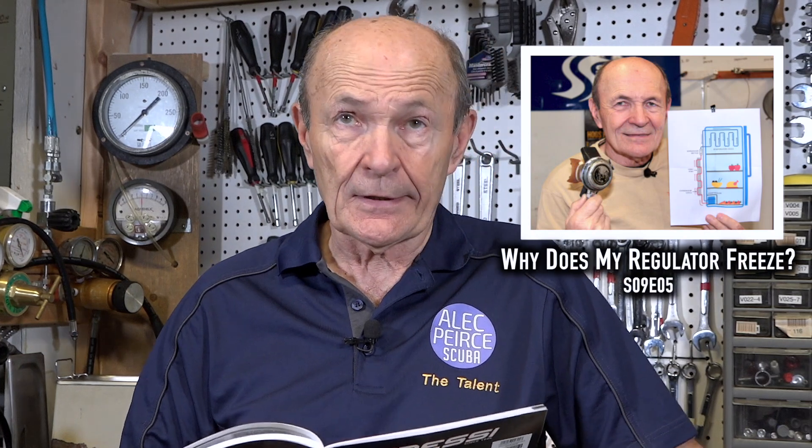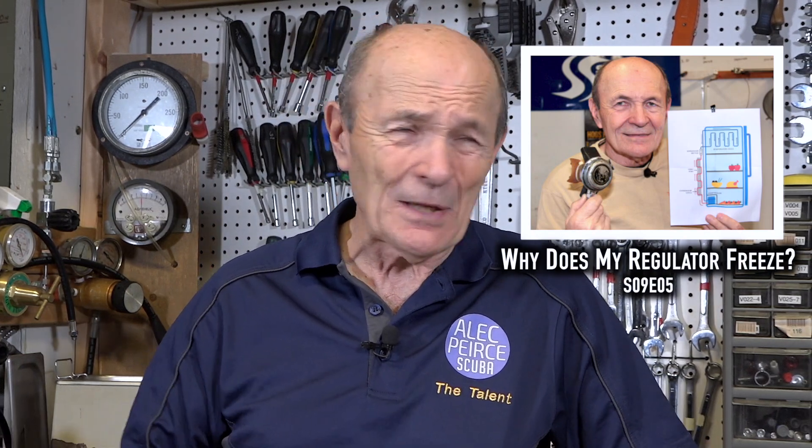Hi guys, Alec Pearce, Scuba Tech Tips. We're talking about regulators freezing. Kevin and I have made videos about regulators freezing — or not freezing, and what to do — several times, but we still get comments about it. So let me make one more clarification.